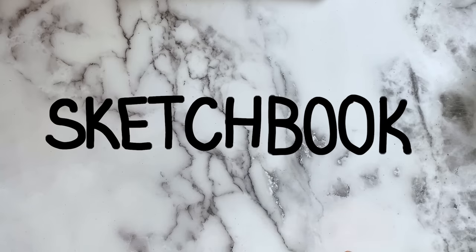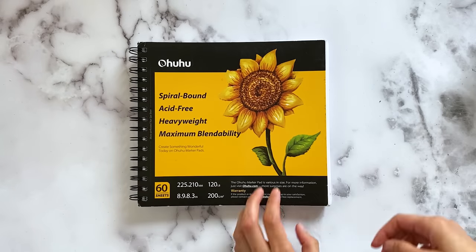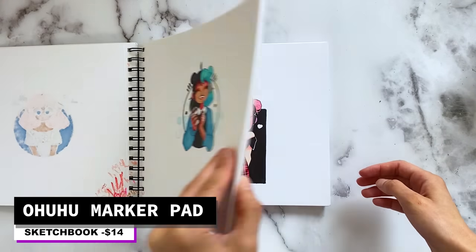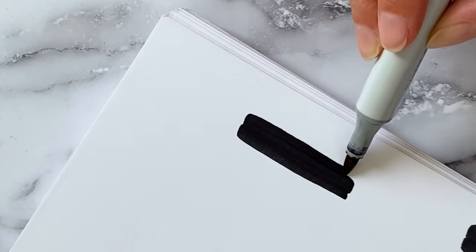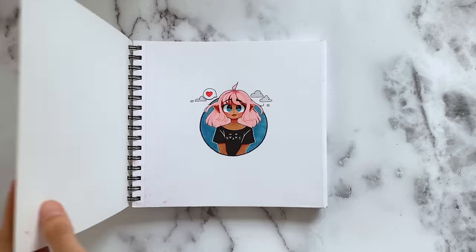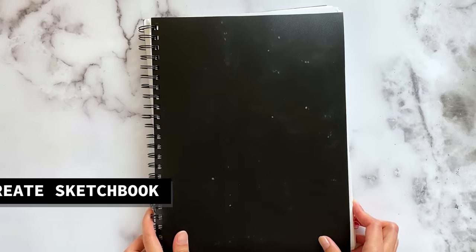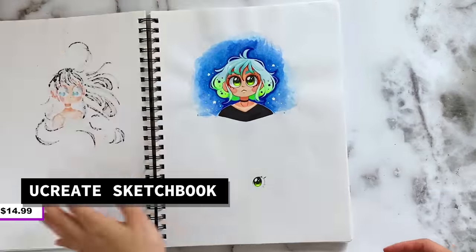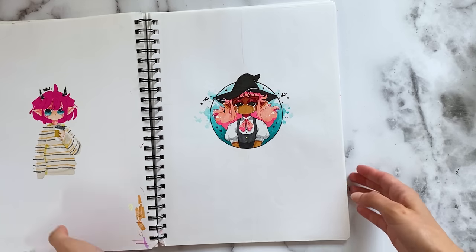First up, I want to show you guys my sketchbooks. The sketchbook that I've been using for the past couple months is the Ohuhu Marker Pad. This sketchbook is great for using with alcohol markers — the ink does not bleed onto the other pages, and that is just fantastic. The other sketchbook that I've been using is a standard YouCreate sketchbook that I got from Target. I pretty much use all mediums on this one.